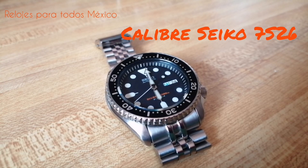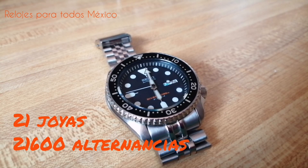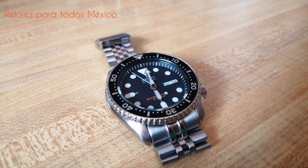Es un calibre de 21 joyas con 21,600 alternancias. Tiene una reserva de 41 horas. Y si bien no se trata del calibre más preciso, ya que tiene una variación de más o menos 15 segundos al día, es un calibre sumamente robusto que no va a requerir mantenimiento en muchos años.